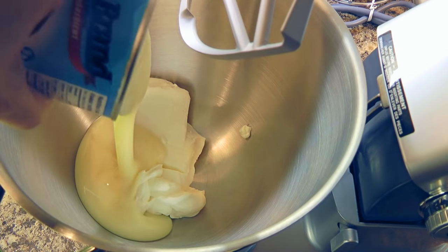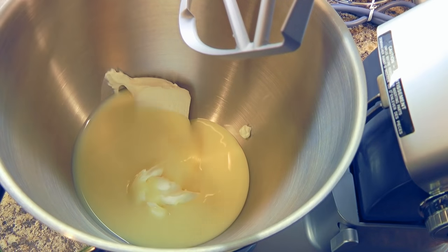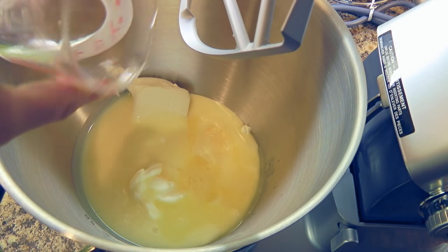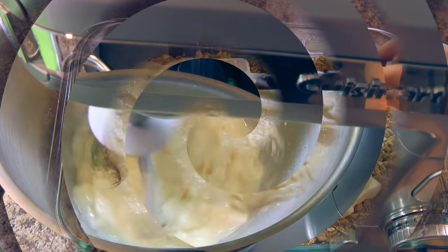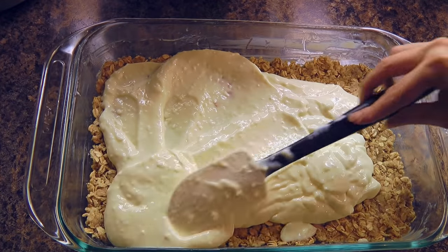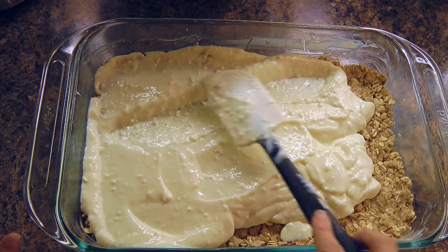Next step, in the bowl of a stand mixer, we'll combine cream cheese, condensed milk, and lemon juice. We'll process it until smooth. Then we'll pour the cream cheese mixture over the crust and spread it using a spatula.